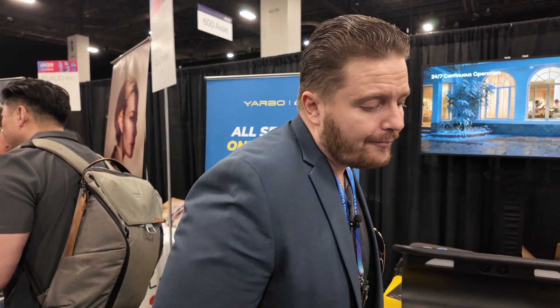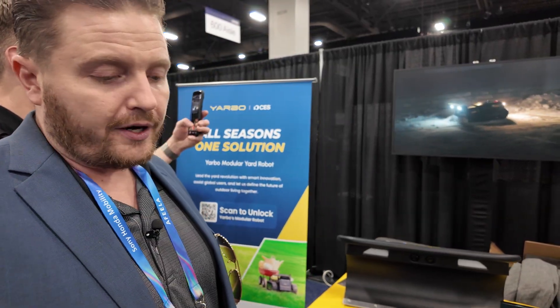Does it work? Yes, it does work. We've been hitting milestone after milestone, and we're happy to be back at CES and to offer the YARBO.